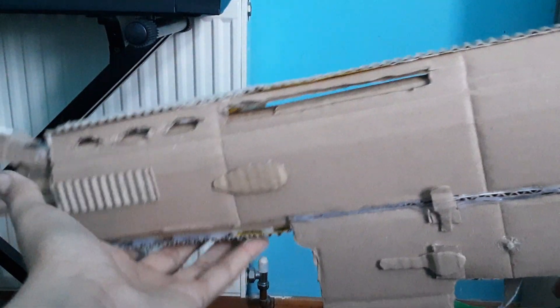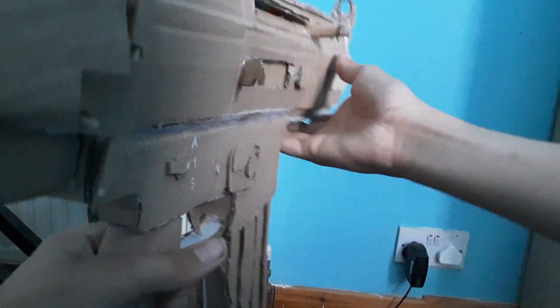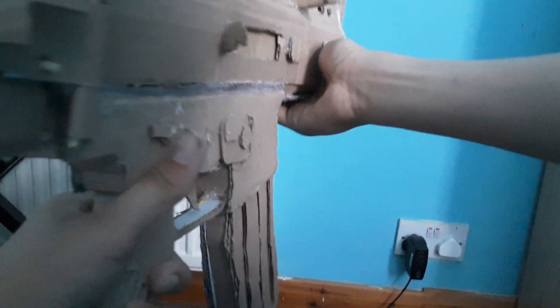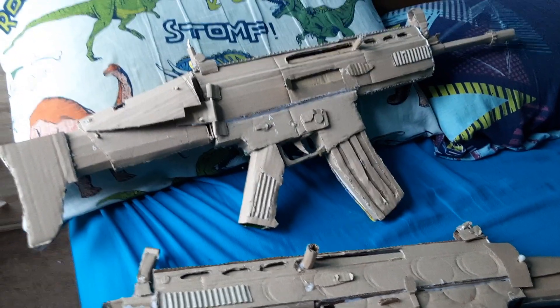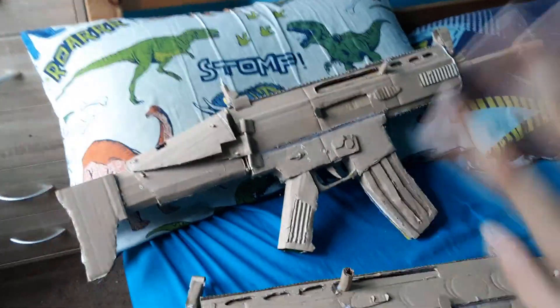The bolt on my SCAR L works — this is the SCAR L by the way. It's a big rifle. So yeah, that is my SCAR L. Like I said, for the SCAR H, if you want to see it, go look at my video for that. But here is my SCAR L. Bye guys, have a good day.